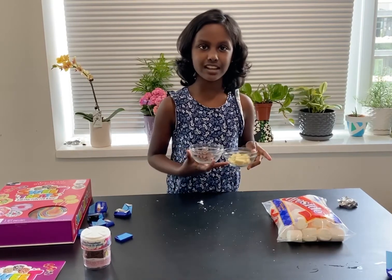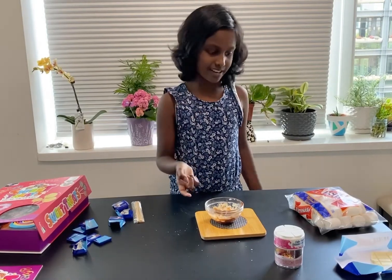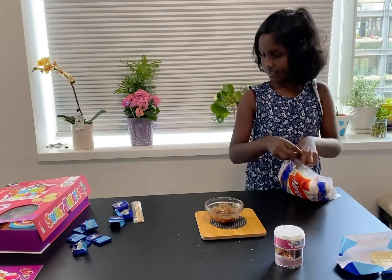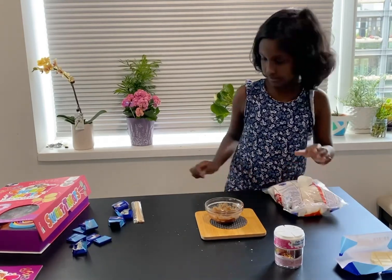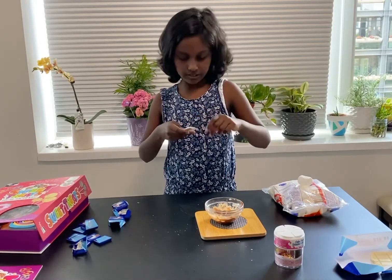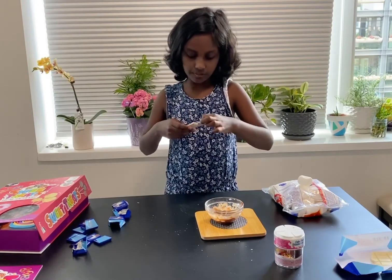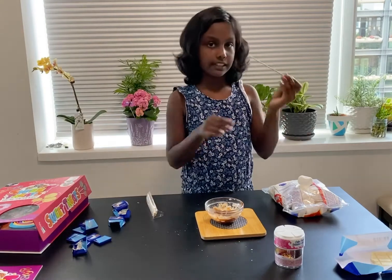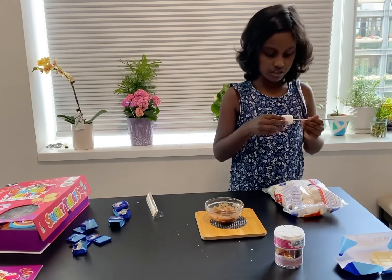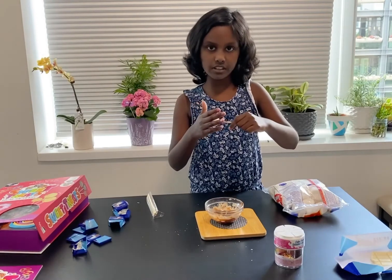So now I have my melted chocolate. I'm just gonna open up my marshmallows and now I have to open up my sticks that I got in this packet. After you're done opening, take a stick and put it in the marshmallow. Be sure that the stick has fully gone into the marshmallow.